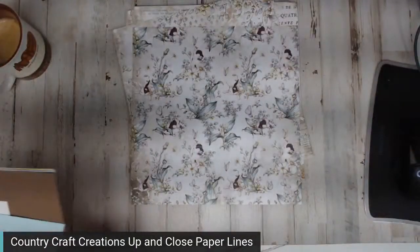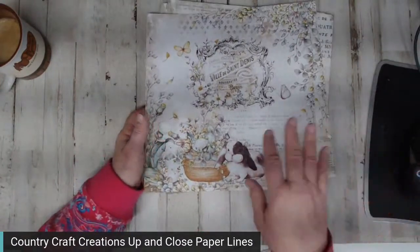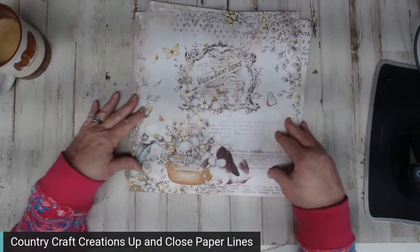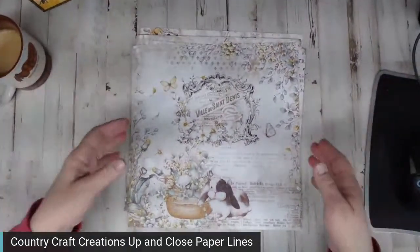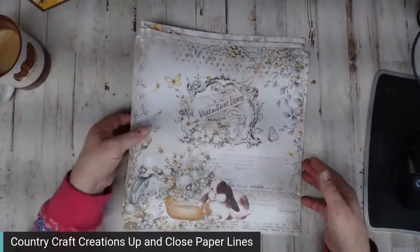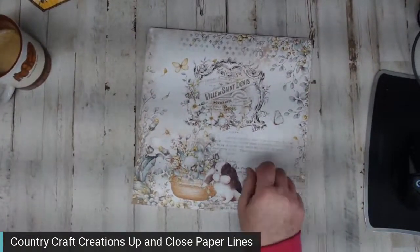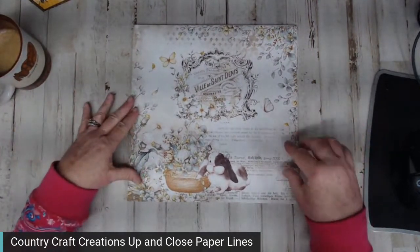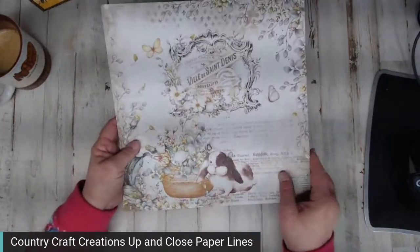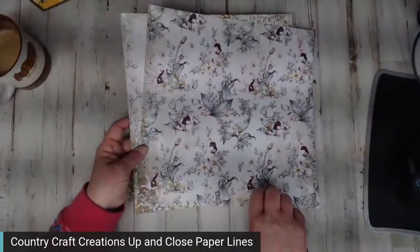Instead of that standard Easter color — pink, yellow, purple — I wanted something a little more grown up, but I would definitely use this for a baby album or even an engagement album. Lots of uses here. Little bunnies are hiding down there in the lilies, and butterflies too. I would definitely use this for a baby album.